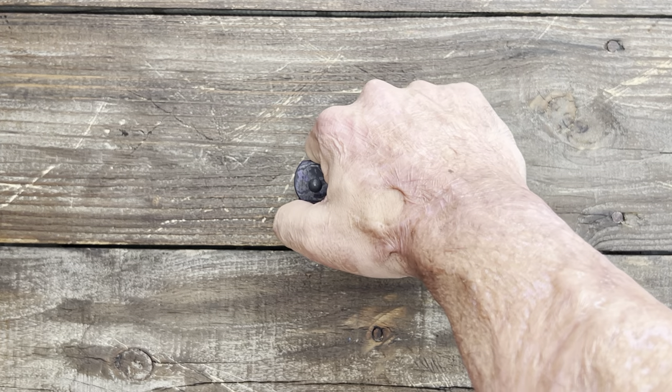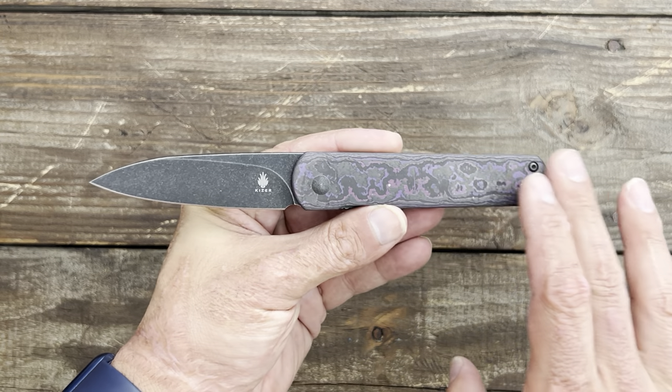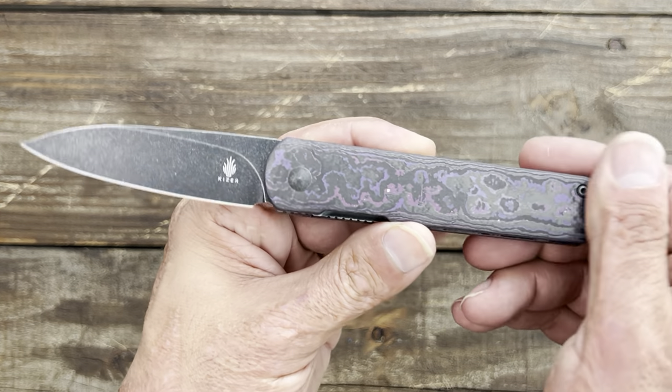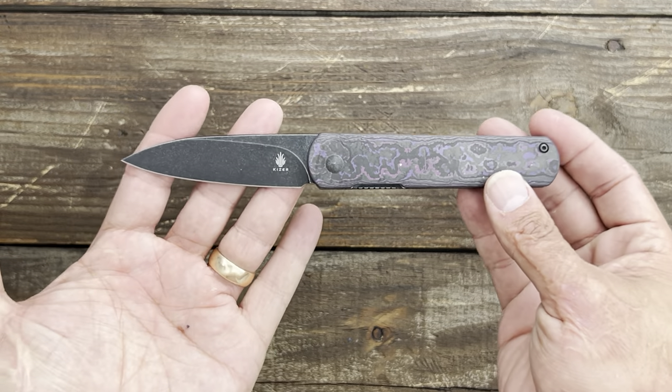This next one I kind of caught a glimpse of at Blade Show and I've been excited for it ever since — and that is the XL Feist. This is the premium XL Feist with the purple fat carbon. I got something on my scales; I was carrying it yesterday and I can't get it off. I'll have to worry about that after the video.